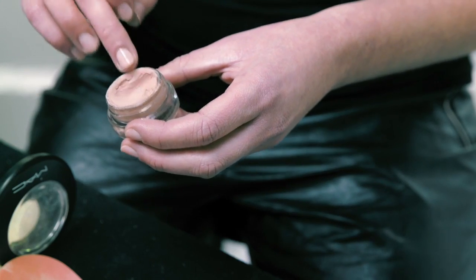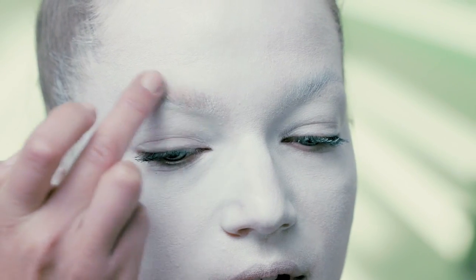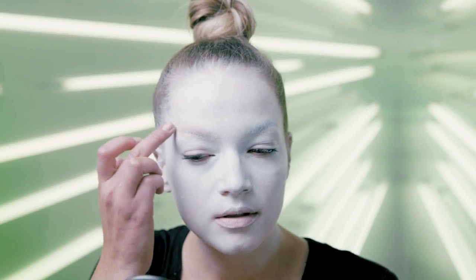Next up I'm gonna take a little bit of paint pot in a skin tone shade, which is gonna help cancel out if you have darker brows. Just take a little bit with your finger and go right over top of your brow. Just really press that in and blend it out. It's gonna look a little scary at first, but it's okay — it's Halloween.